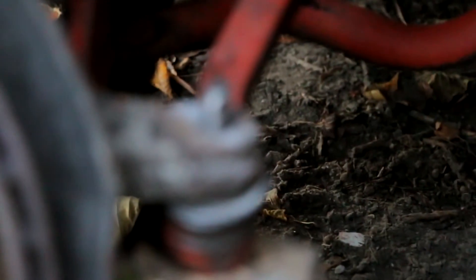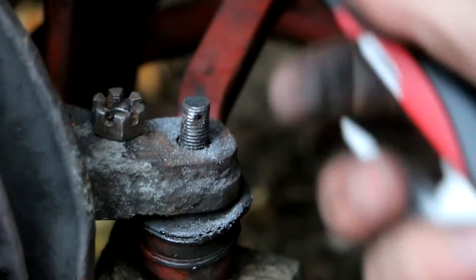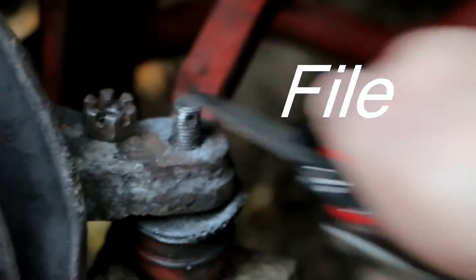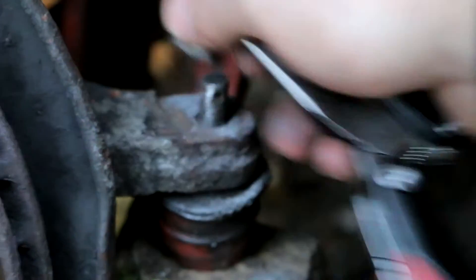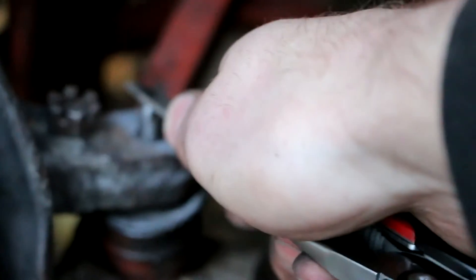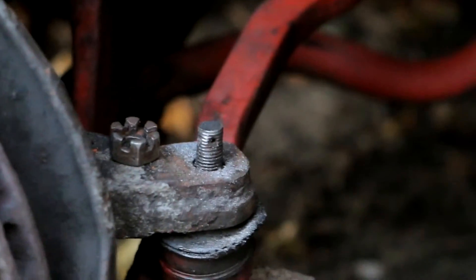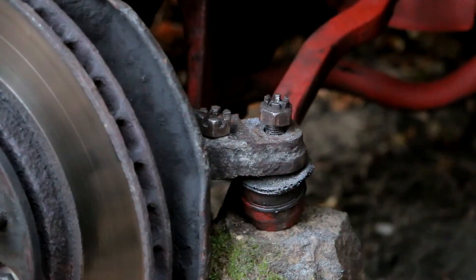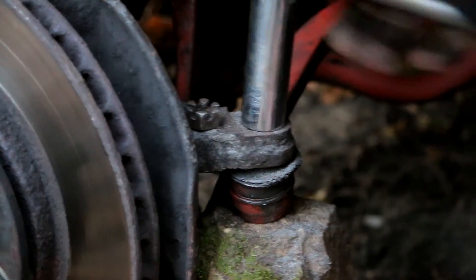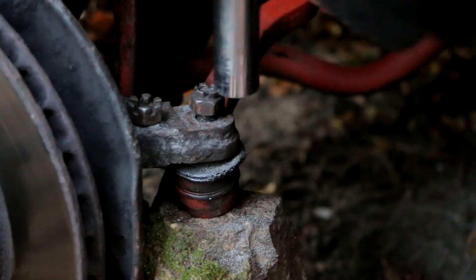Here's a solution to get it back — just take a file, this is really easy metal, and just file it until you can actually bolt it closed. Other than replacing this part, you can drive to the shop and buy one, these are actually really cheap. After a few minutes of filing the top of this, I can actually bolt it closely. You can see that now it actually bolts.